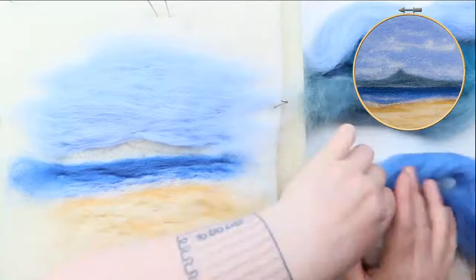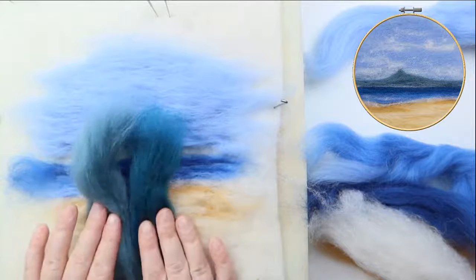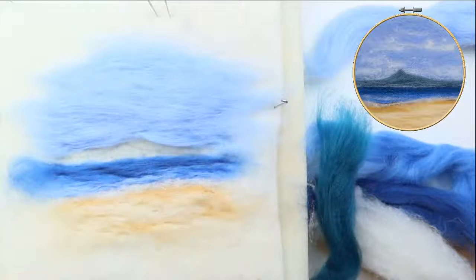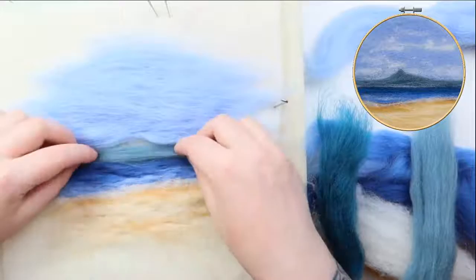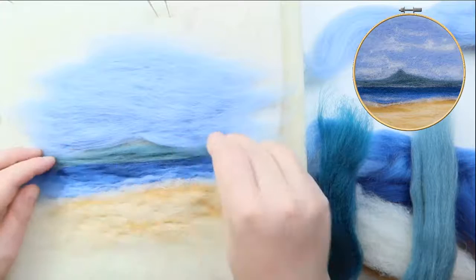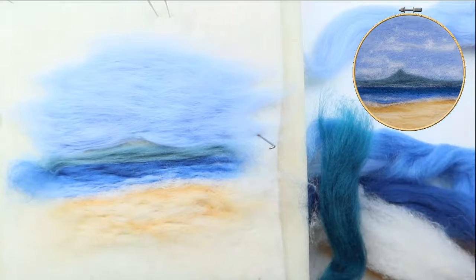I've gone a bit rogue this time with the colours — these lovely turquoise greeny blues to give the impression of a distant island on a slightly misty day. Again, I'm going to take the lighter of the two greens and lay that down as a base — laying it down horizontally and filling in. Don't worry if at first the island kind of blends in; when we put a white line across it will stand out a lot more, and we're going to add shading to the bottom as well.